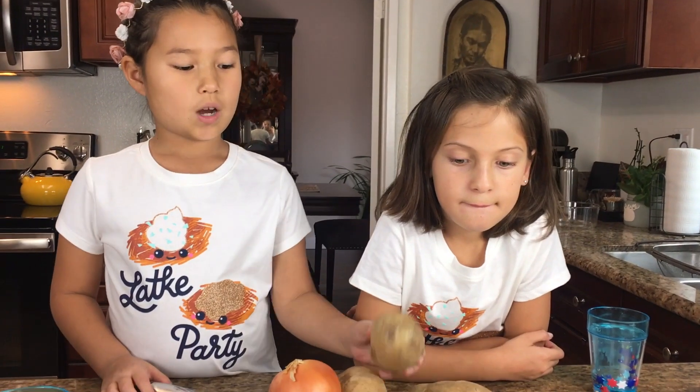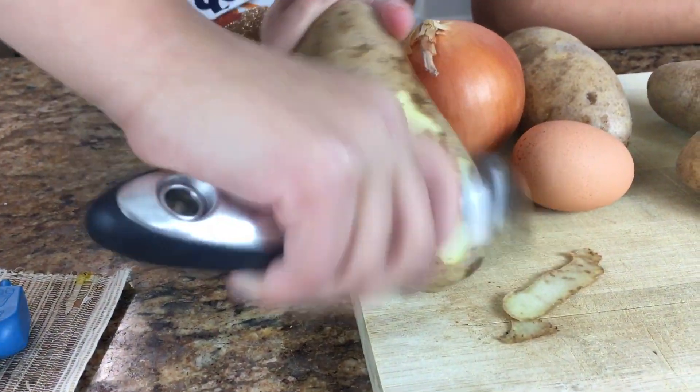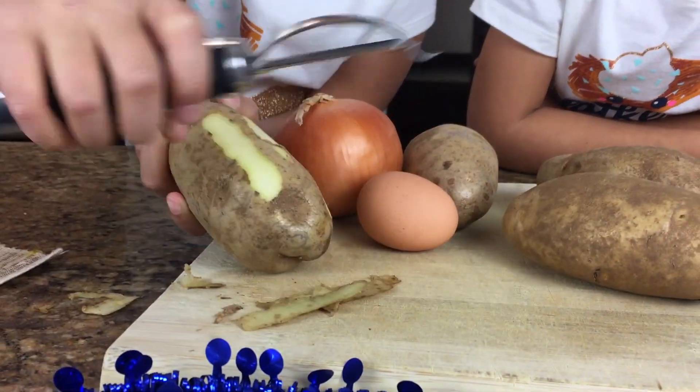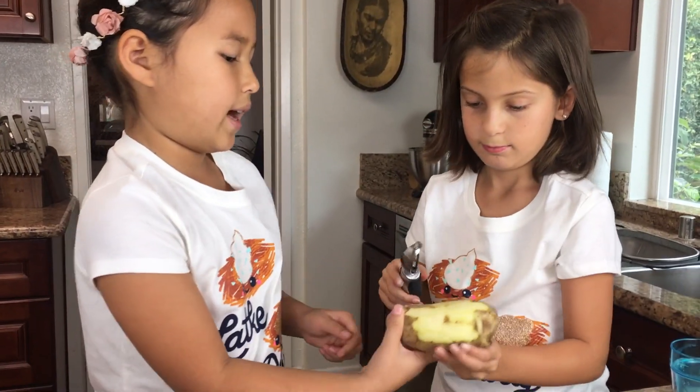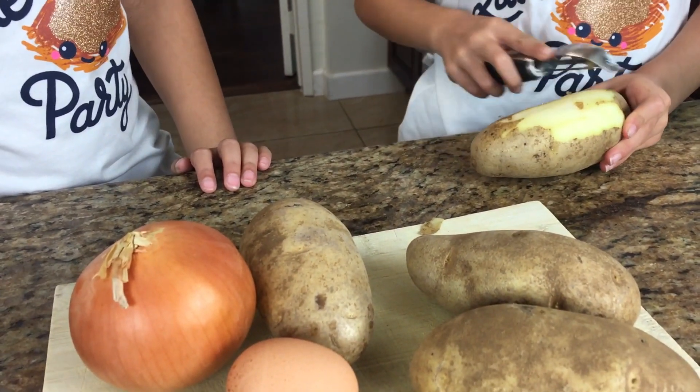We've already washed our potatoes so now it's time to peel them. We have to scrape it down, and peel the carrots too. A potato is different from a carrot.